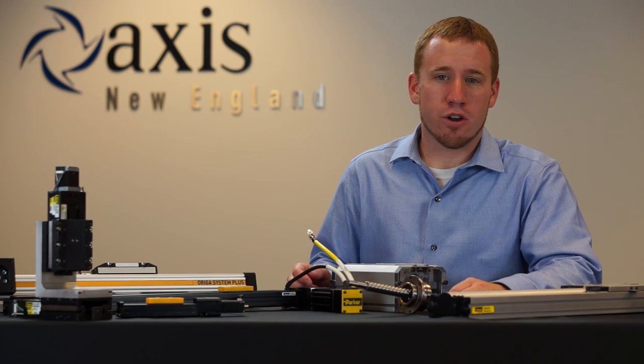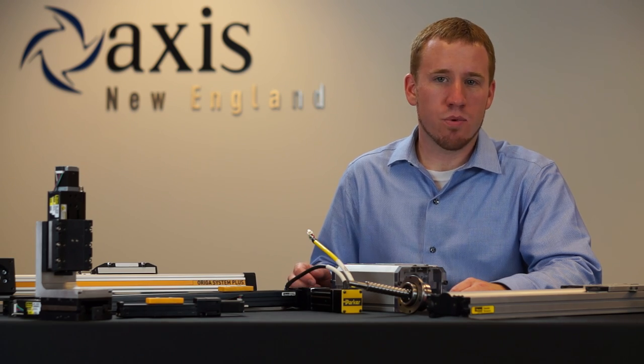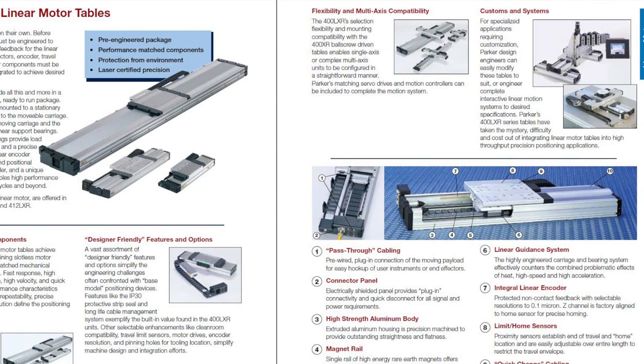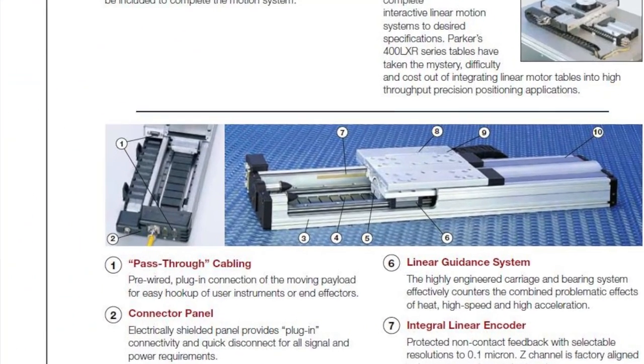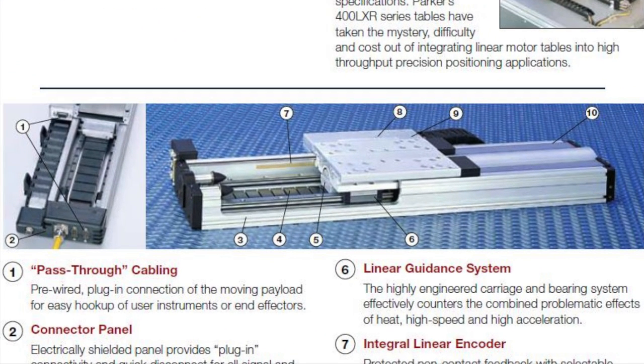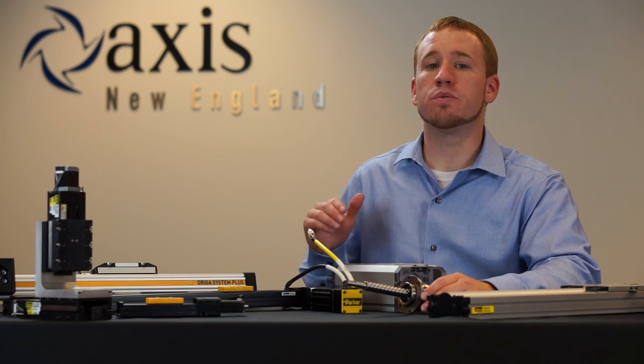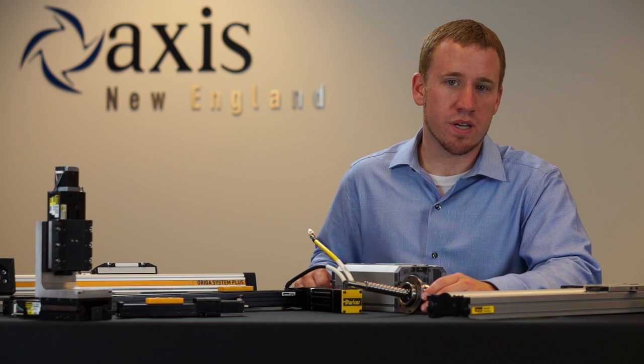The LXR linear motor tables offered by Parker integrate a raw linear motor into a highly engineered package to incorporate support, feedback, and direction. The slotless linear motor design of the 400 LXR provides exceptional thrust with a maximum acceleration all the way up to 5 G's, bringing you down to a 1.0 micron repeatability.